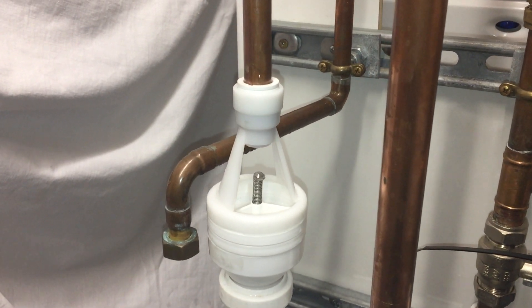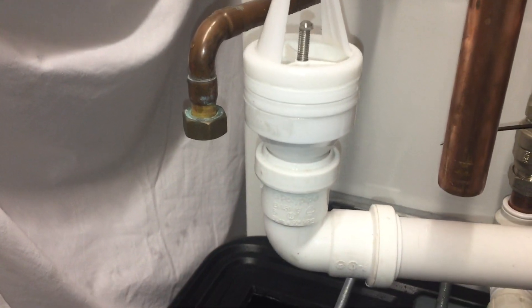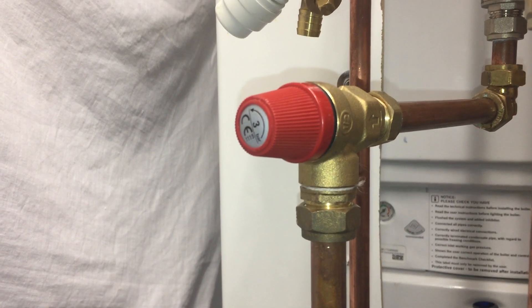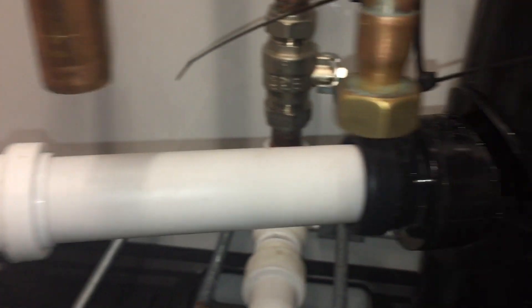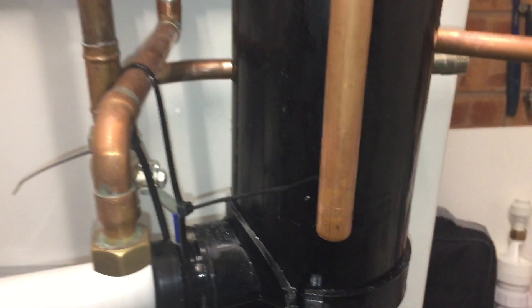One of the main questions we get asked is what happens if you have an elbow directly underneath the tundish — or of course that could be a T-piece. So here we've got it rigged up. With the pressure relief valve we're going to get about 23 litres a minute. Please forgive the temporary fixings for the soil pipe; that's done for demonstration purposes. Once we've got this running, we'll see how the water behaves at the bottom of the soil stack.